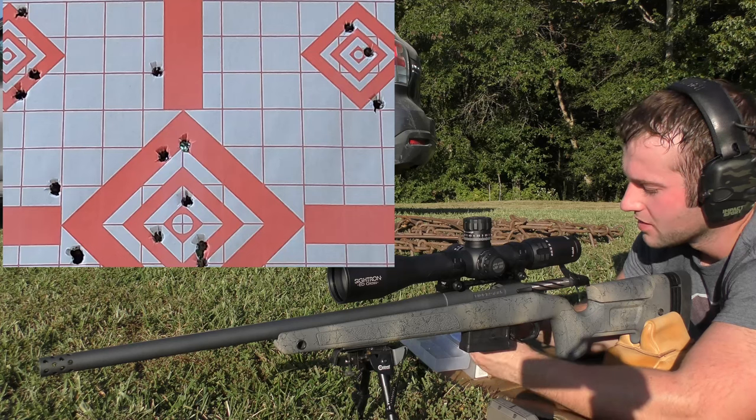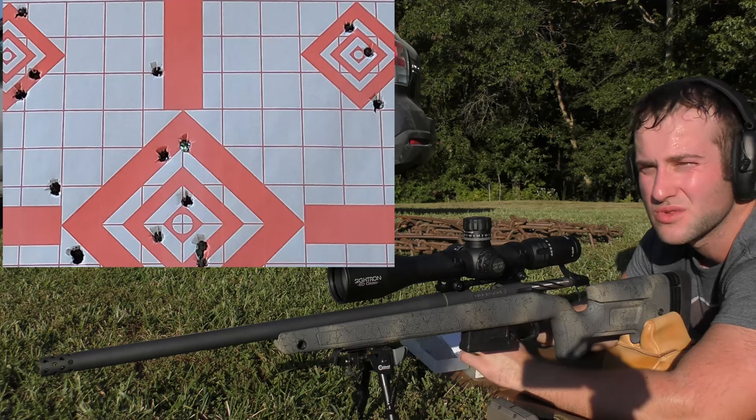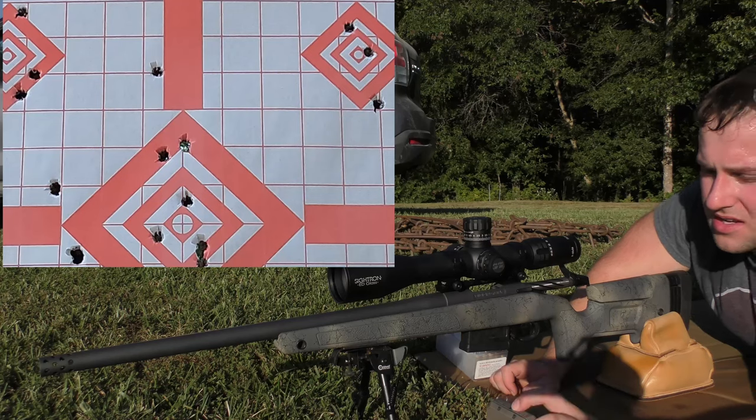I'm going to give the gun a break against my better judgment. At this point I think I should just shoot the last group and call it a day, but we're going to let it cool off and then come back for the final group.